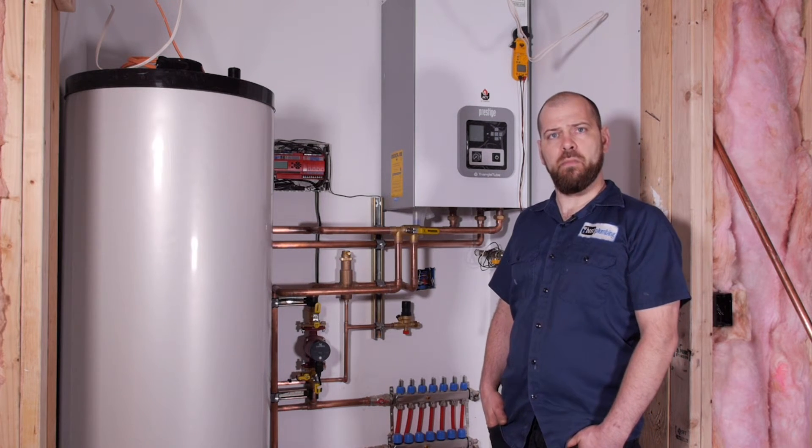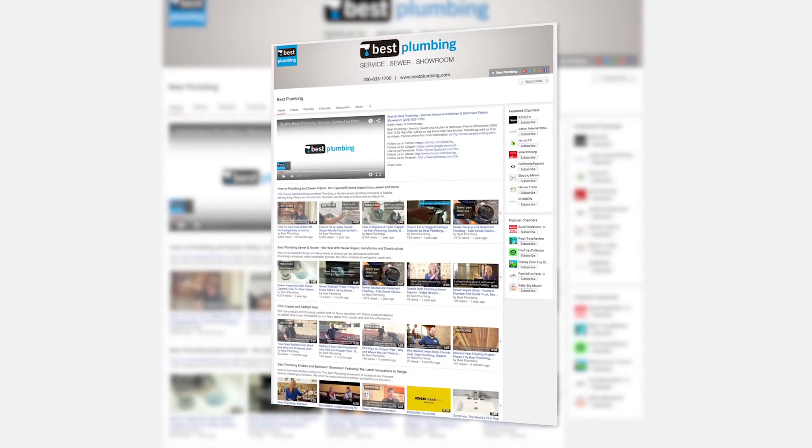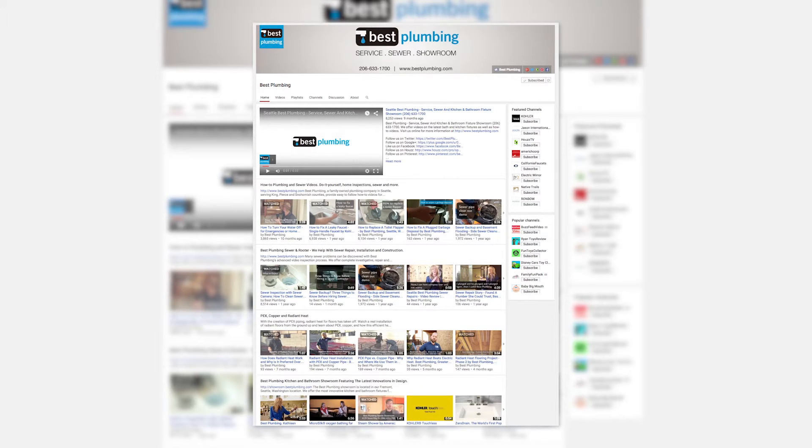It'll be fairly simple at that point — just the last bit of work. Warm floors, super comfortable temperatures, very consistent heat. Generally you're going to find that radiant heat is one of the more efficient systems out there. For more how-to videos and the latest innovations for your bath and kitchen, please subscribe to our YouTube channel.